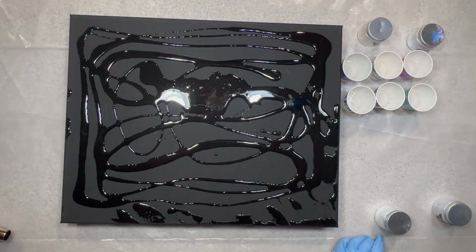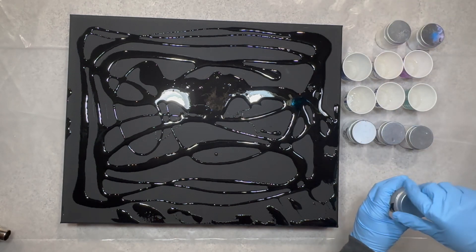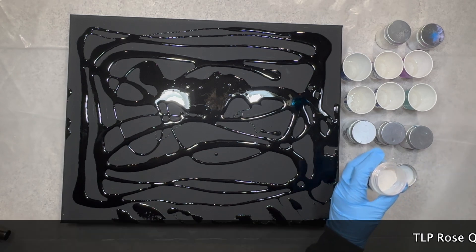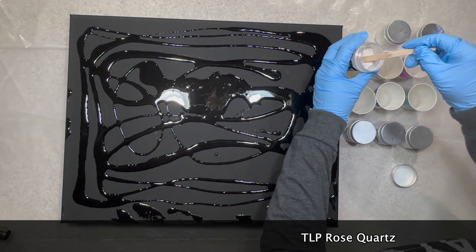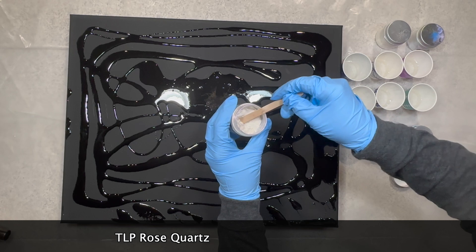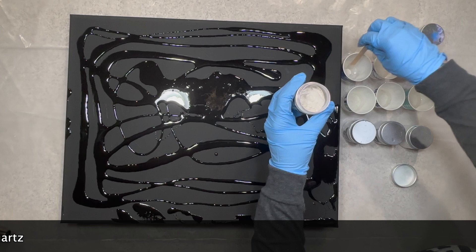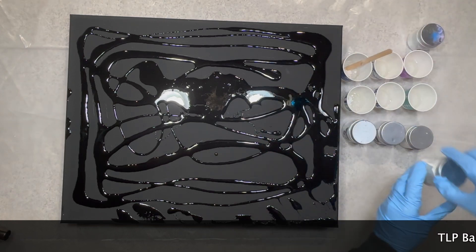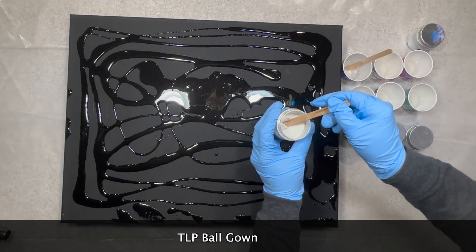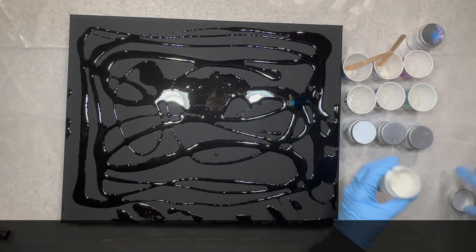Now we're switching things up a little bit here. I'm using the Art Resin resin. And of course I am using my favorite pigments — these little pigments which are the best. They actually just dropped a huge amount — I think about 12 or 13 new colors. Now the first one I'm using is the TLP Rose Quartz. We're just going to take a little bit and go ahead and add it into our cup. These pigments are super pigmented, so you don't need too much. I went ahead and put them in six different cups because I do want to get ready with my resin and have everything there first before I mix my pigments.